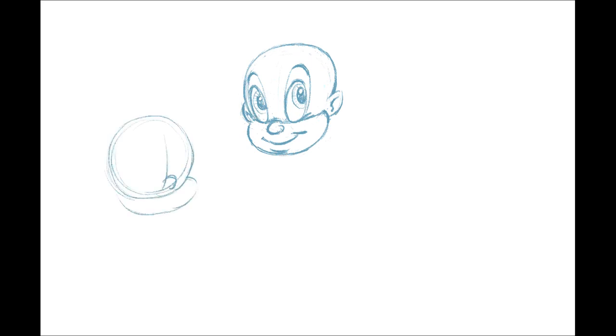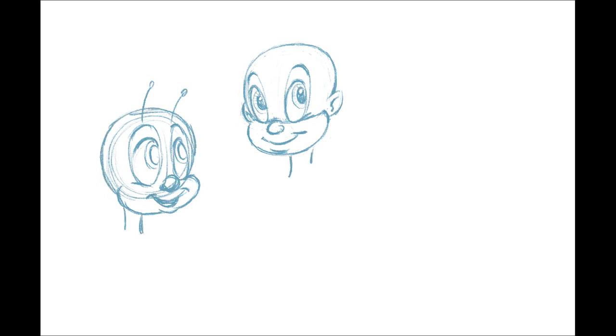That first character was a kind of human Elmer Fudd type. This next one is a little cute character with big eyes — a little happy bee. I gave him a little nose, even though bees don't actually have noses, and a tiny little mouth, and a little neck.